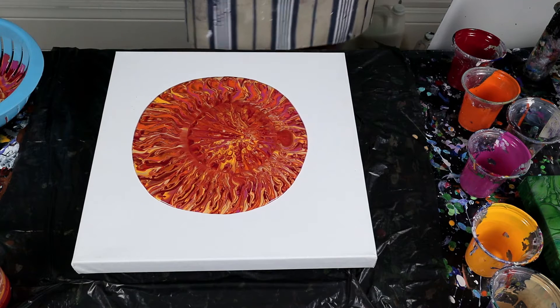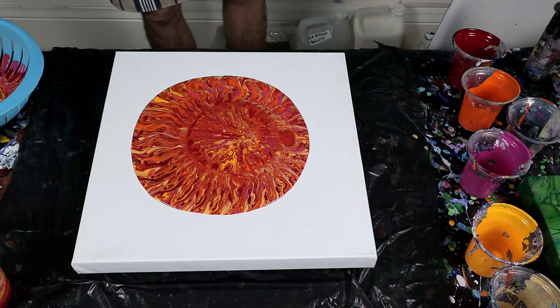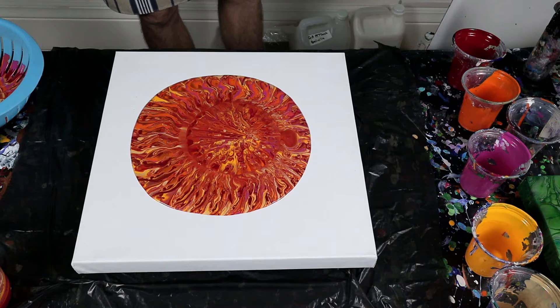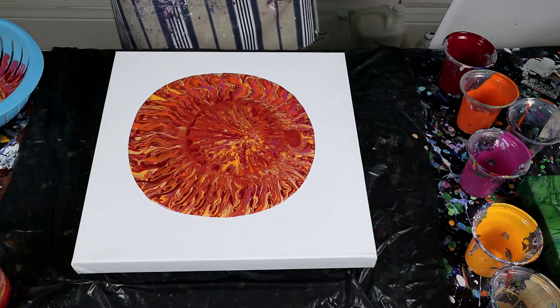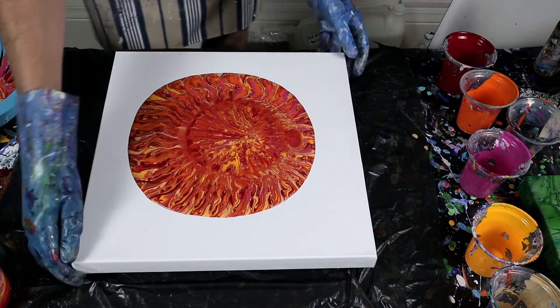There we go. I didn't actually put any silicone in this time because I didn't want any cells. But looks like there may be some — maybe that's just the paint doing this. That's quite nice, looks like flames on the outside. Very interesting — right, let's see.